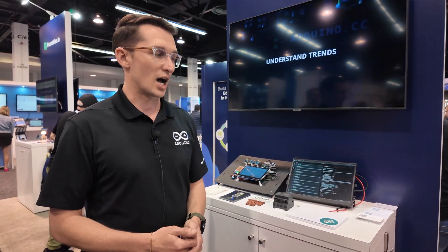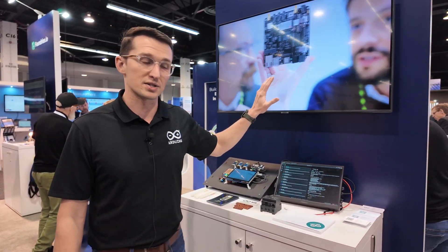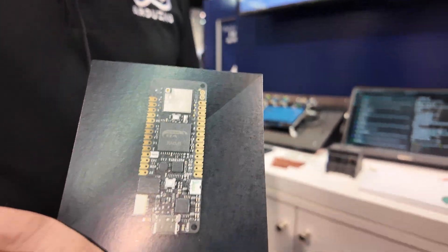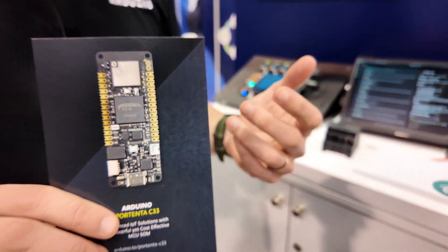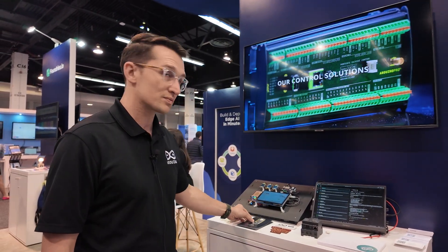That's part of what we're talking about with the broader story around our pro products. For example, this is our Portenta C33 — great for lightweight applications, it's an MCU core really optimized for low power consumption, IoT at the edge, and in the field.